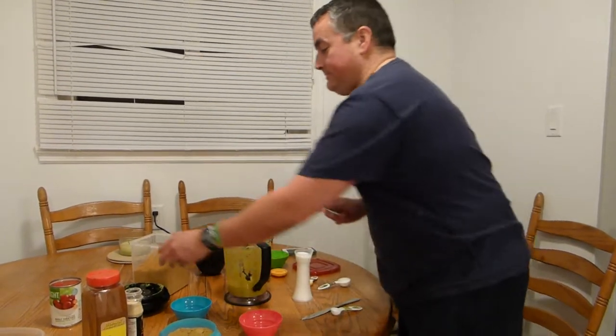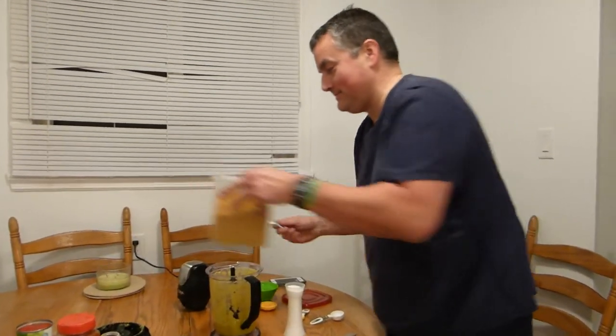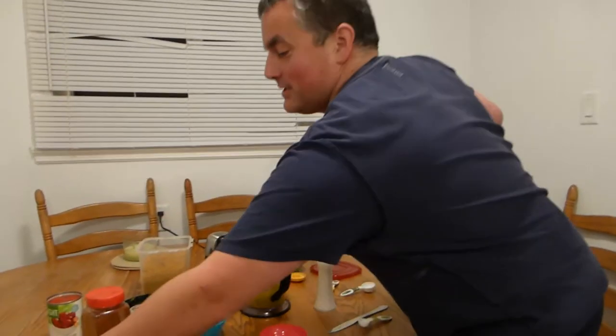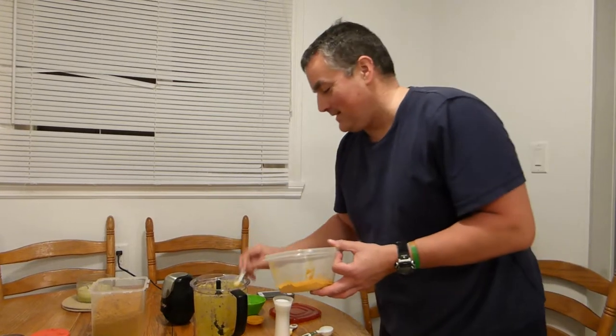We need one quarter teaspoon of curry powder — in you go. One quarter teaspoon of turmeric. Don't get your clothes dirty; stains are nasty. In you go.